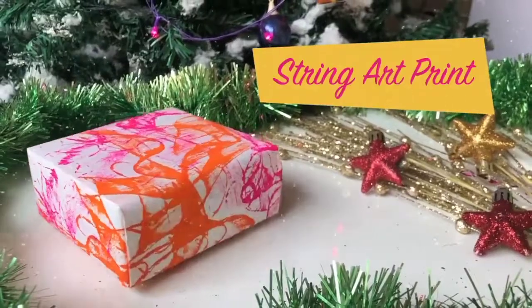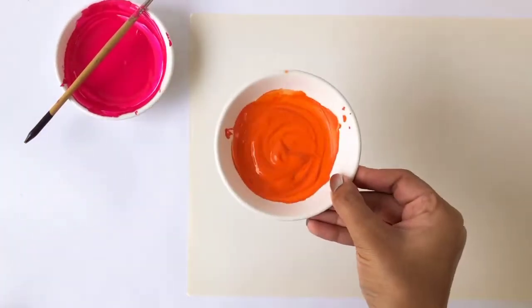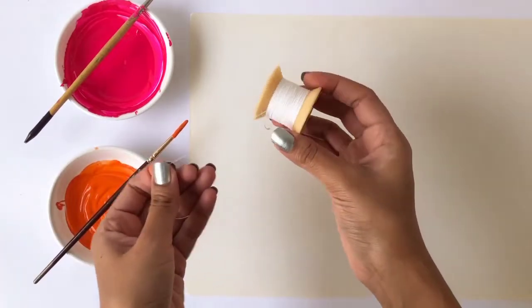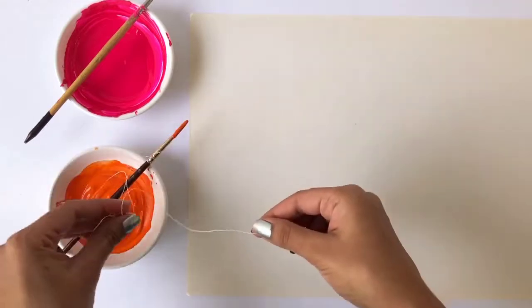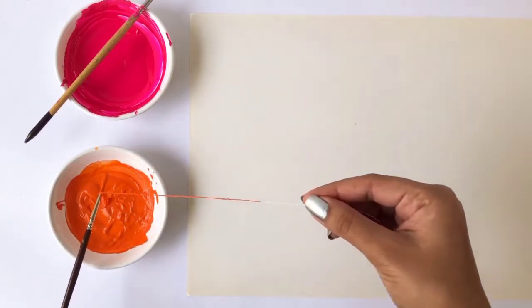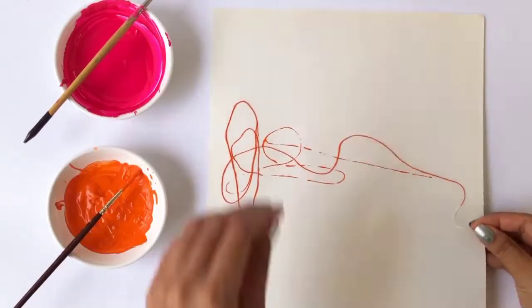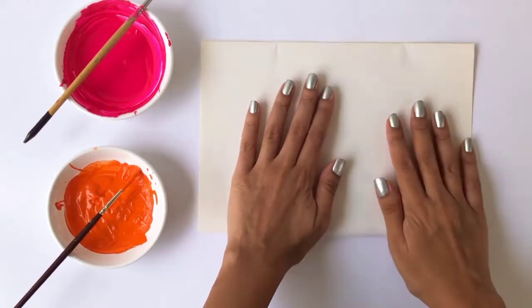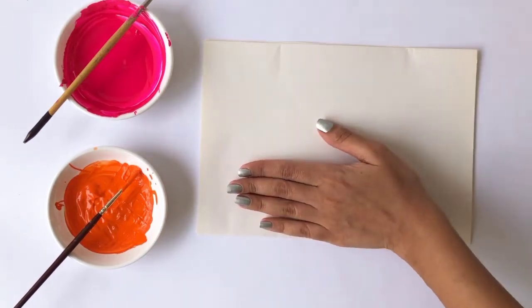In order to make this beautiful print, you'll need some white piece of paper, some really bright and colorful paint, and some thread. Cut a piece of the thread and dip it in the orange paint. Make sure the thread is completely covered with paint and remove the excess from it. Now place the thread on the piece of paper and fold it in half. Apply some pressure on the paper where the thread is placed and pull the string from one of the edges.